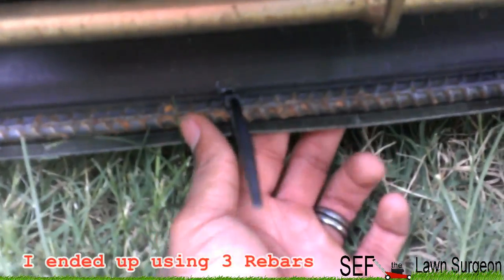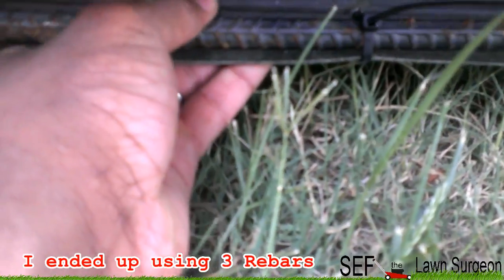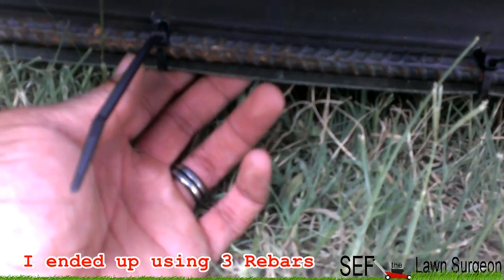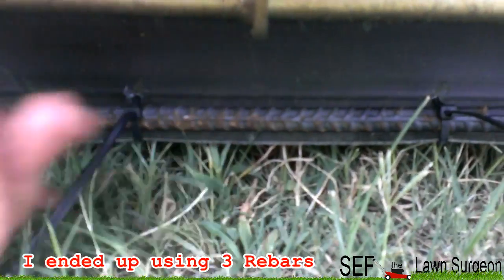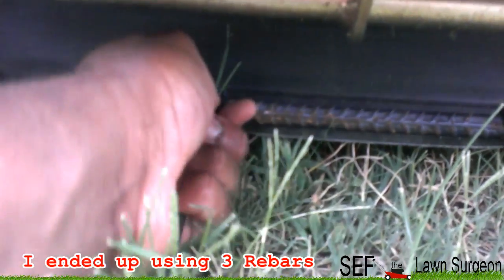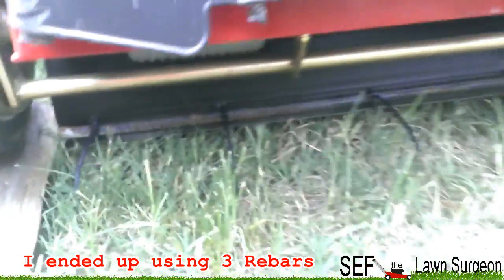It's just that easy. Once I got the rebar measured to the size of my flap, I drilled some holes in the flap and zip tied the rebar to the flap. That's all a striping kit is — just adding weight. You want some weight to lay the grass down one way, and when you come back the other way it'll lay the grass down the other way. I'll snip off these zip tie ends, make sure it's nice and snug. Yeah, that bar's not going nowhere.